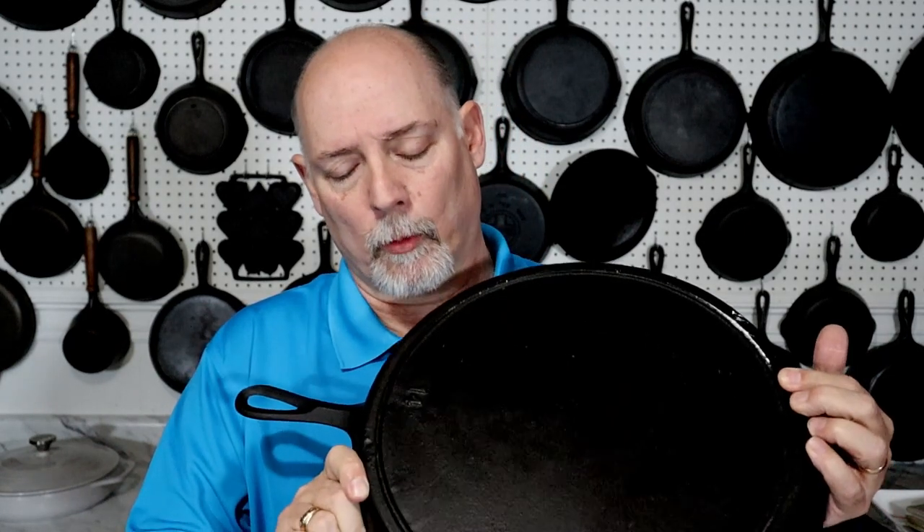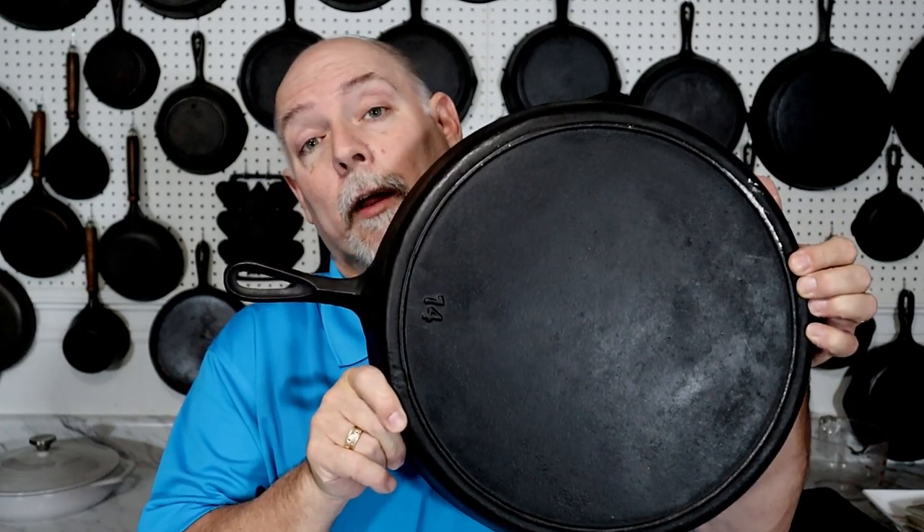Today I'm going to be sharing a skillet that I recently purchased that looks like a Birmingham Stove and Range, but it's not. And I'm going to be doing that coming right up.